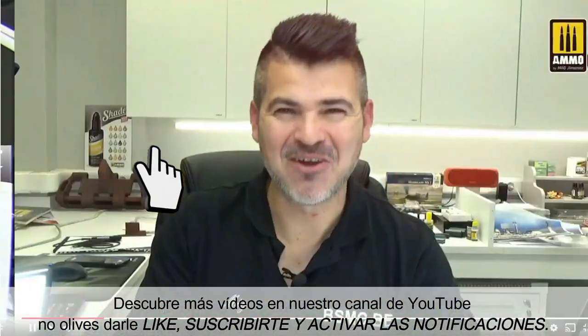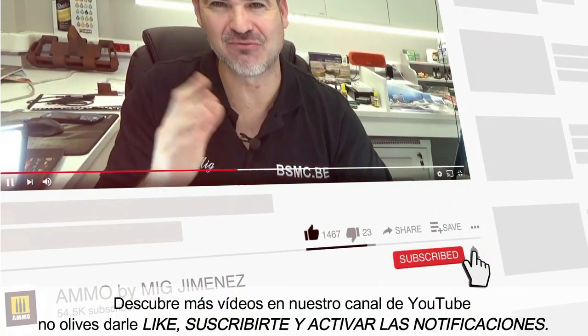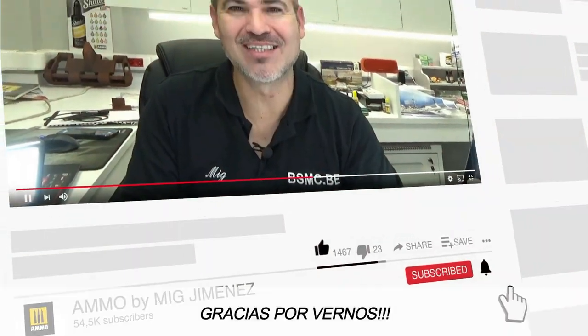Discover many more videos on our YouTube channel. Don't forget to like, subscribe, and activate notifications. Thank you for watching.